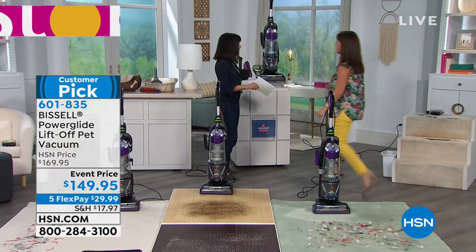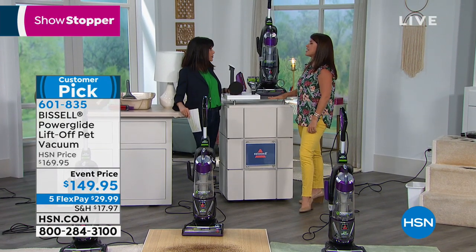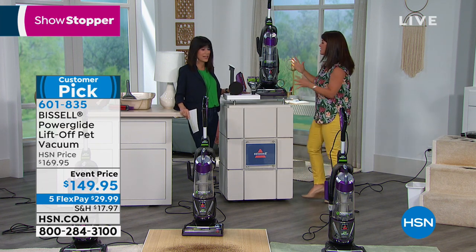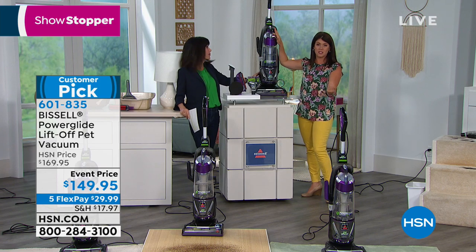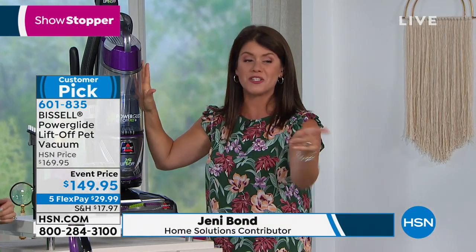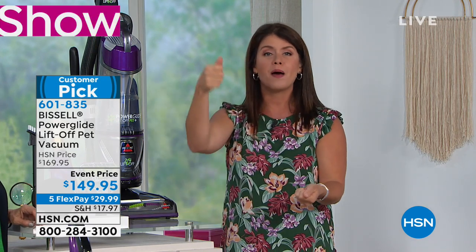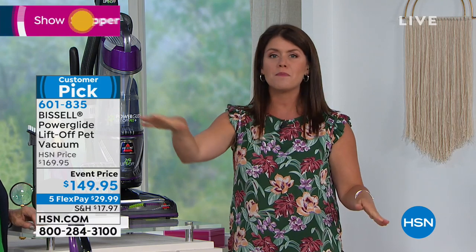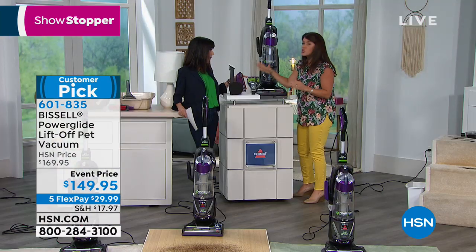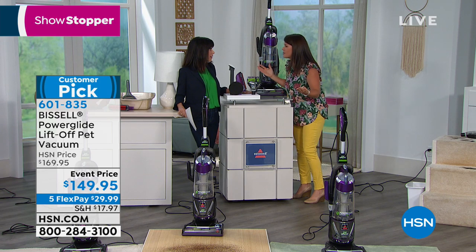Welcome in, Jenny Bond! This is a great way to kick off your spring cleaning. The Power Glide is the top of the line for Bissell, and this is the lift-off model — so it's a true two-in-one. You get that powerful upright, but with one push of a button you can do your stairs, upholstery, curtains — you name it, and you can carry it anywhere.